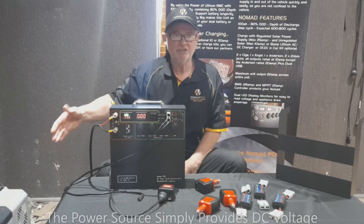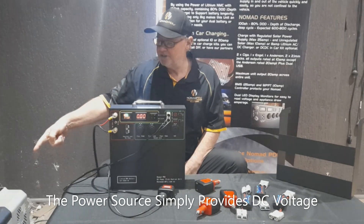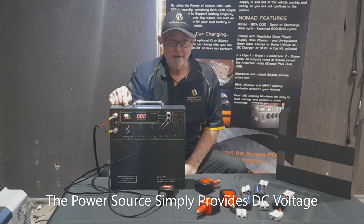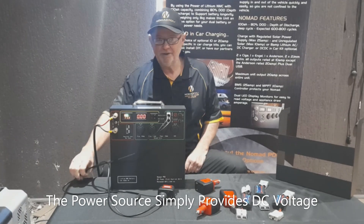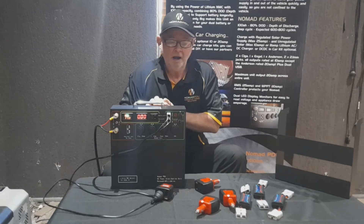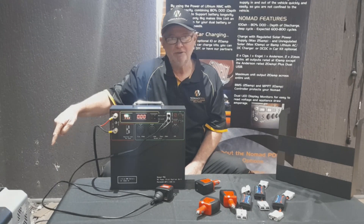For example, this fridge cuts out at 10.6V, and I'm running a five-metre cable between the Nomad and the fridge. When the compressor is drawing, it's showing 11.2 or 11.3V on the Nomad, but the fridge is showing about 10.8V - there's a voltage drop because the cable is quite flimsy and five metres long. If you run less than a 4mm wire over 10 metres, you can expect a two-volt drop.